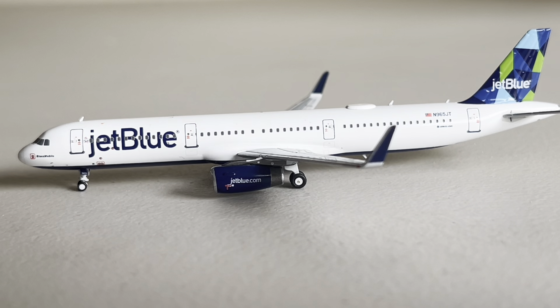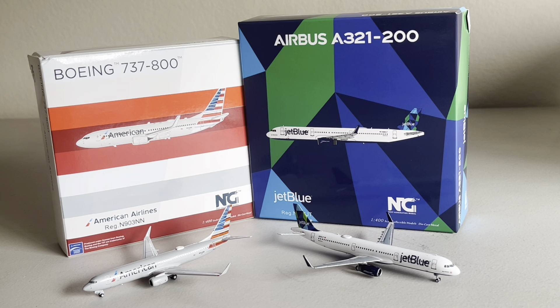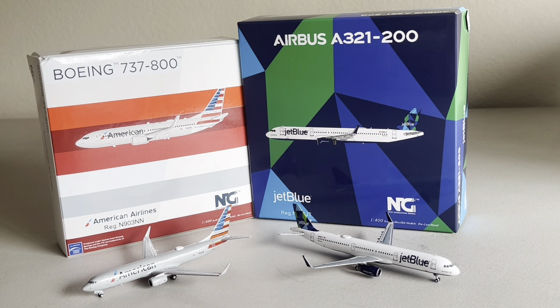This is a very nice aircraft by NG Models. If I were to have one or the other, I'd probably take this one — just because the other one looks pretty much similar to the other NG American 737-800 that I have, besides the fact that it just doesn't have the logo on the winglets, and it's a different registration. But these are both two very outstanding models by NG Models, and I'm super glad to have them. That about wraps it up for today's video — if you guys enjoyed it, please like and subscribe. I will see you all in the next one.